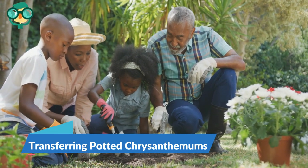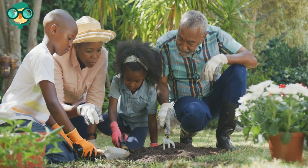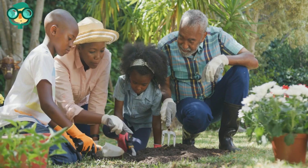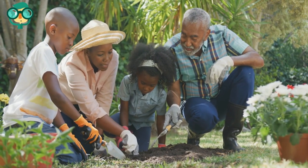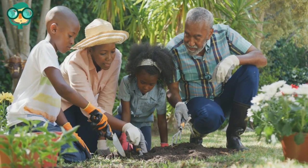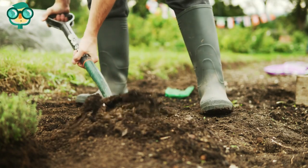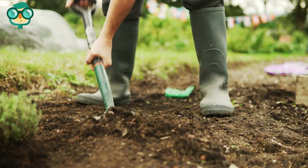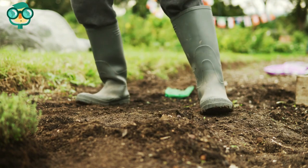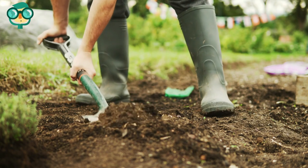The third method is transferring potted chrysanthemums. Plant the chrysanthemums after the danger of frost is over — transferring them from a pot into the ground can be a delicate process, so make sure the soil is well-tilled and there's no danger of cold weather. Dig a hole that's twice the size of the roots, the same depth as the pot but twice as wide. This will ensure the chrysanthemums have plenty of room for their roots.